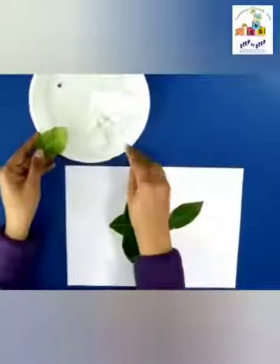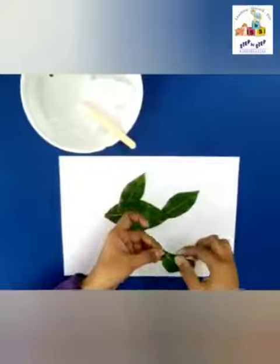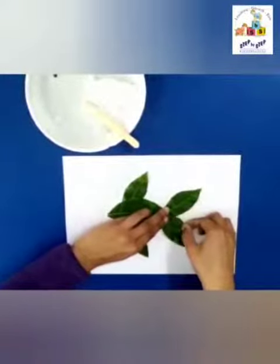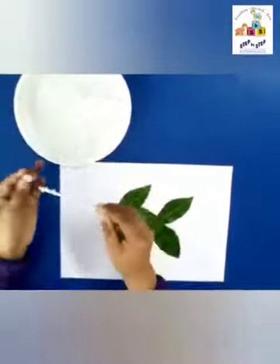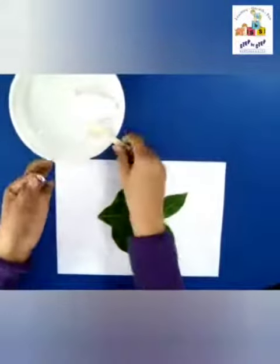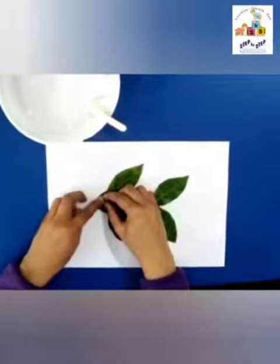We are making the tail of the fish. Again apply some glue on the leaf and paste it here. So it is ready. Now it's time to paste the googly eye — apply some glue and paste the googly eye on the leaf like this.